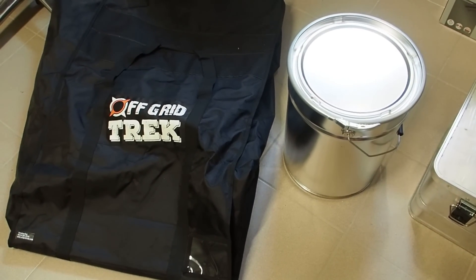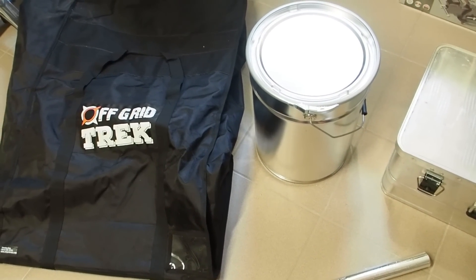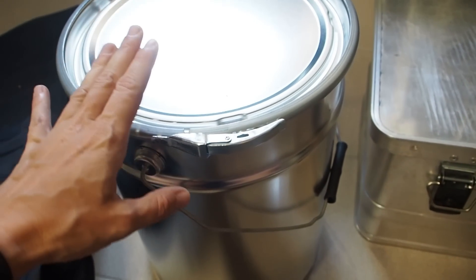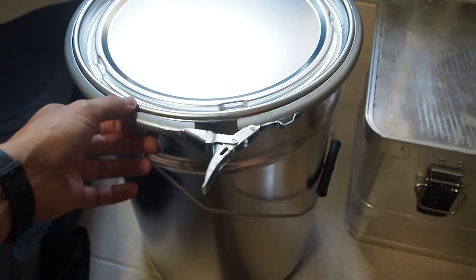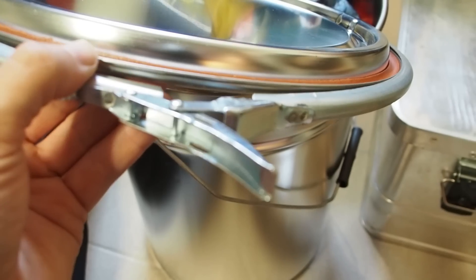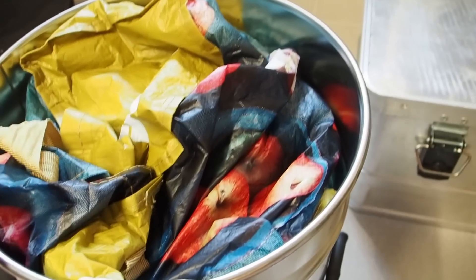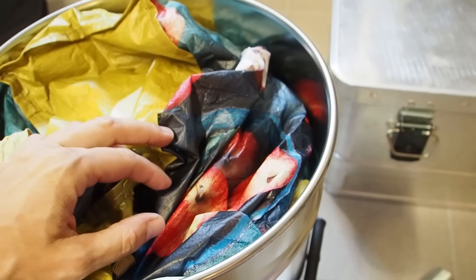I also want to fill up this Faraday bag by the company Off Grid Track with some inverters and solar charge controllers. Now let's check the content of this can here. As you can see, it comes with a lid and a ring, and even without the ring the lid goes over the edge, so there's just no way that an EMP can come through.